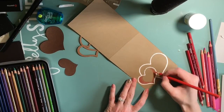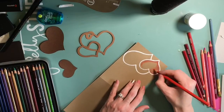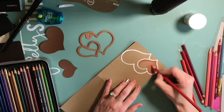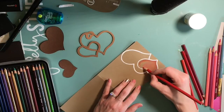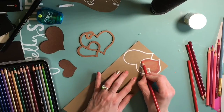Copics and other alcohol markers, Spectrum Noir and all that - they have a certain look that I really, really love. It's very bright and bold. But Prismacolor or any color pencils have more of an artist art quality to it. It really depends if you're feeling artsy or if you're feeling just more cartoonish.